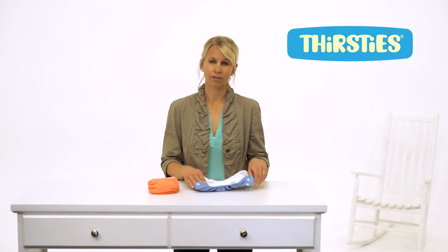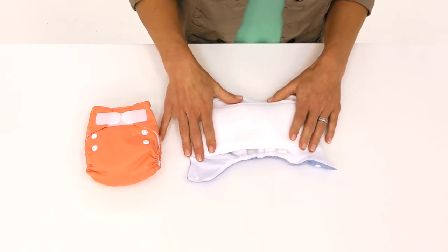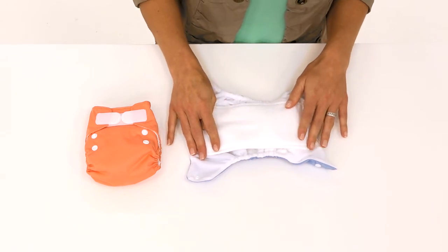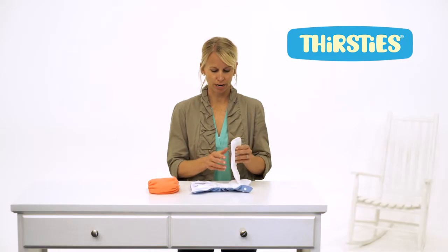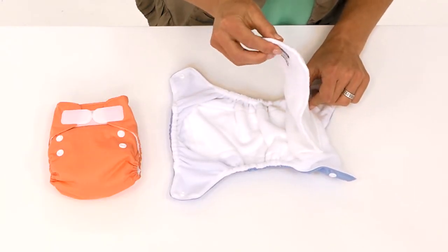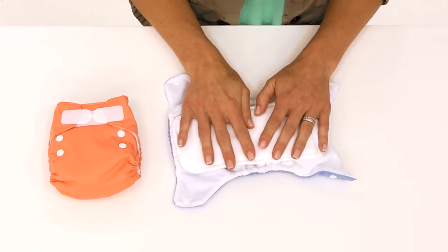The interior of the diaper is made of four layers of absorbent microfiber terry topped with a microfleece liner that wicks moisture away from the baby and keeps her dry. You'll notice the soaker is sewn in on one side so there's no stuffing required with this diaper. It dries quickly and best of all, it goes on in one simple step.